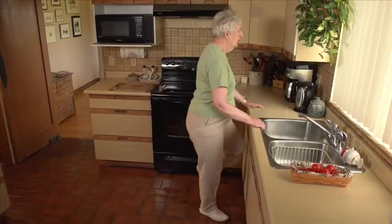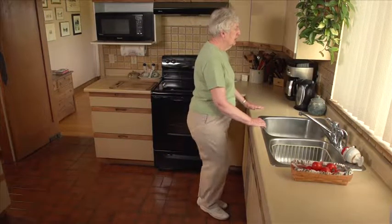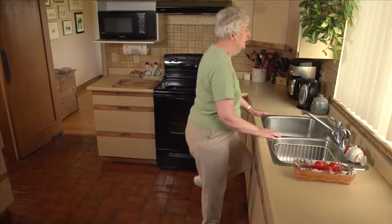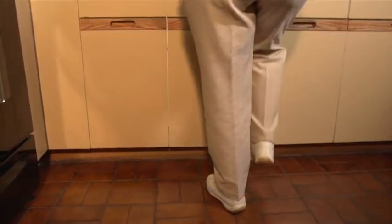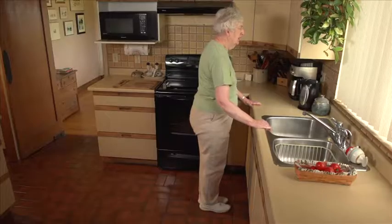Take two high sideways steps, moving your hands along the counter for support. Now take two high sideways steps to your left, moving your hands along the counter for support.